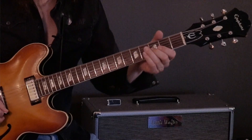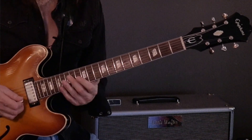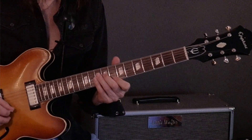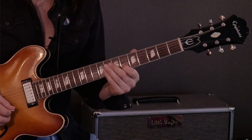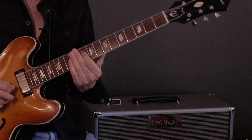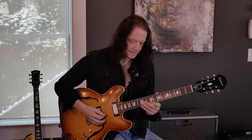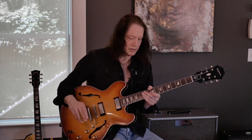So I'm going to show you how you can put those two things together. Anything you can play diminished you can move in minor thirds. Now I'm just finishing up with a little blues lick there at the end.